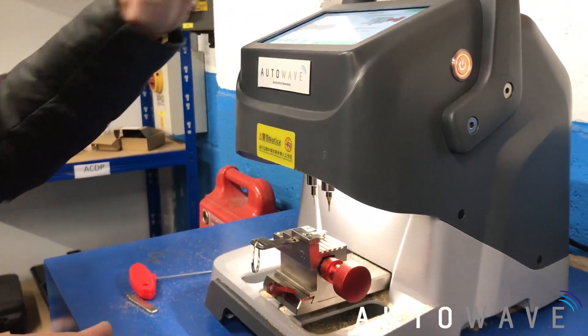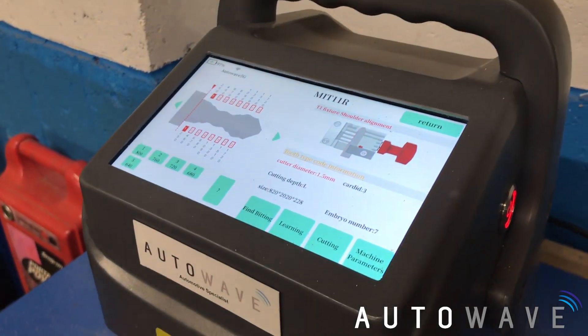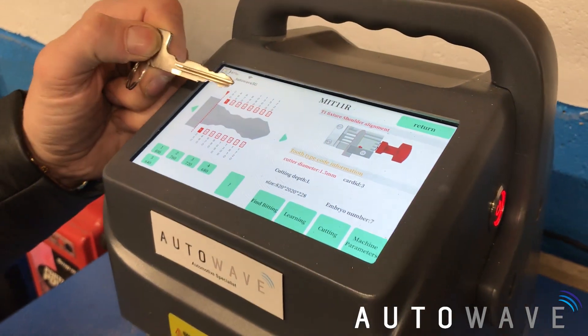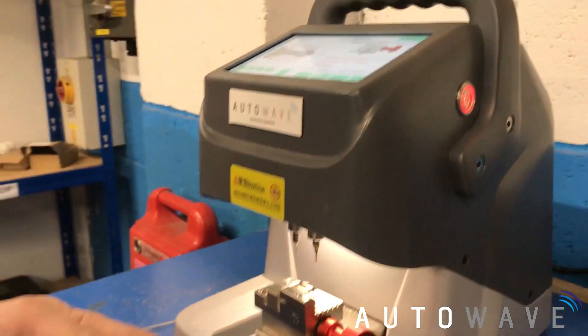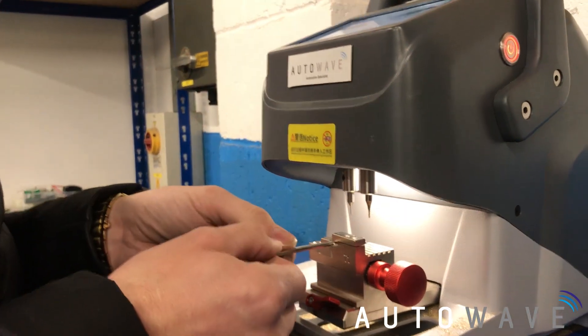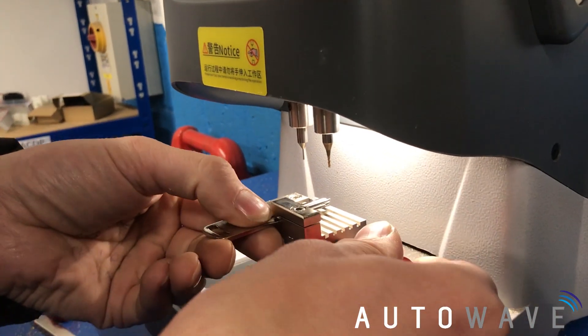We've successfully learned it. We can have a look at the screen — it's decoded our key. I can have a quick look to compare the images and that looks fine to me. So what we'll do now is get our new Autowave emergency key blank that's from out of the remote.